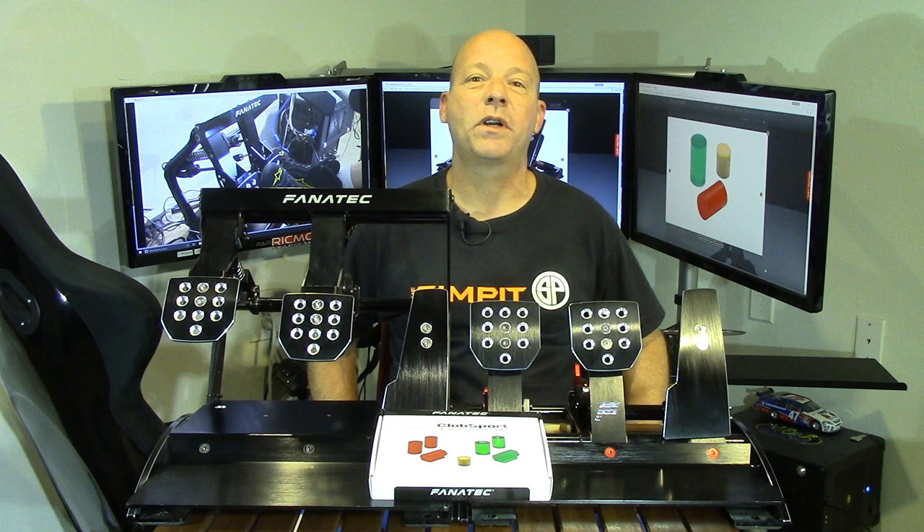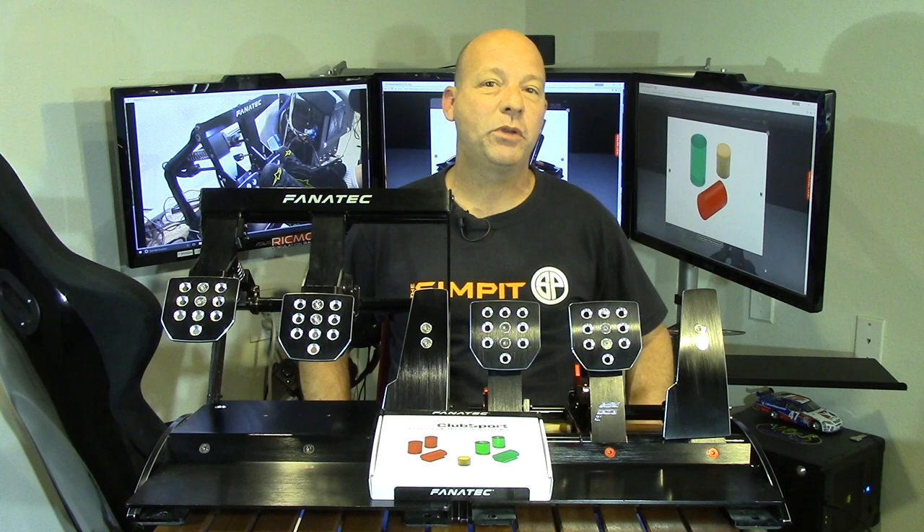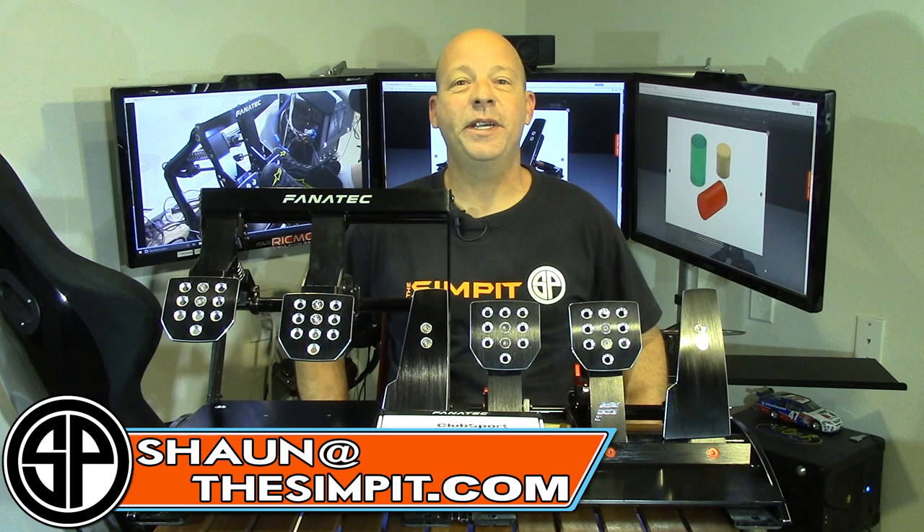So I think I've told you everything you need to know about this upgrade or performance kit for the V3 pedals. If I didn't answer your question or there's anything you want to know, please email me at sean@thesimpit.com and I'll do my best to answer. This is the Sim Pit, I'm Sean Cole, and I'll see you on the track.